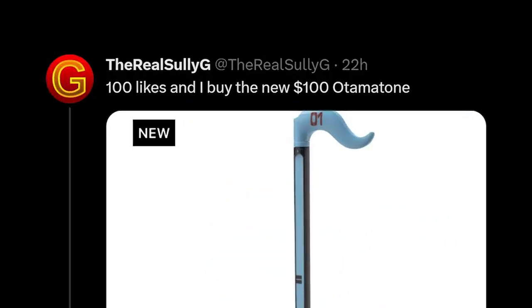Yesterday I got an email notification saying there was a new automaton available, so I put out a tweet saying if it got a hundred likes I'd buy the new $100 automaton — and it hit that almost immediately. I'm an idiot, what can I say? And I'm a man of my word, so I bought the automaton and added it to the collection.